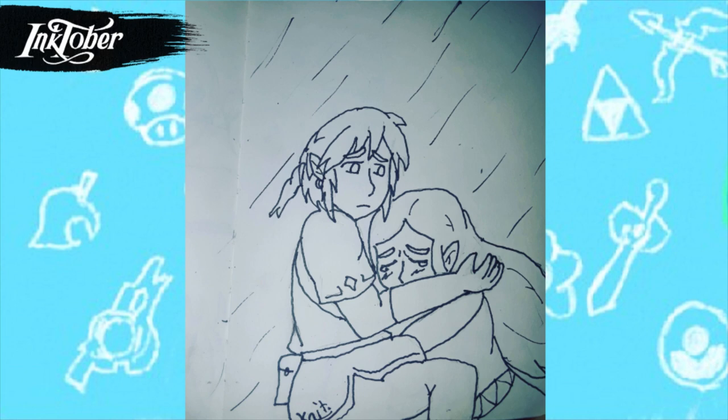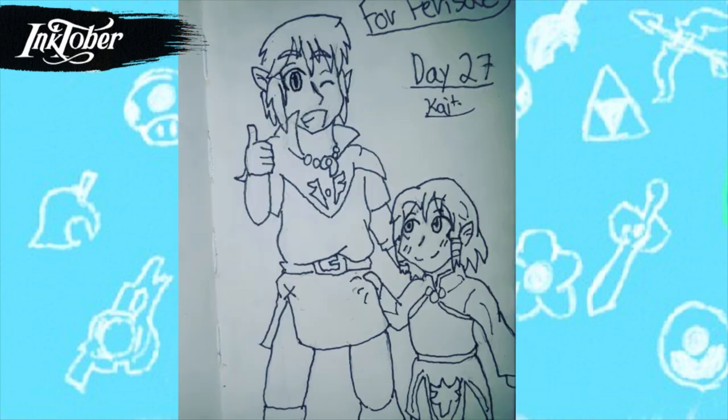For day twenty-six I drew the scene that everyone had the feels about — I really liked that scene in Breath of the Wild and I'm sure everyone did, so of course I had to draw it. I'm really happy how this drawing turned out. My only issue is his hand doesn't look quite right, but other than that I think it turned out well.